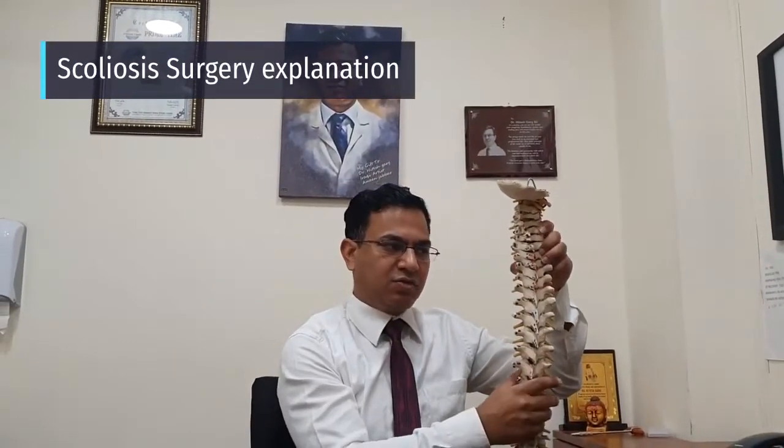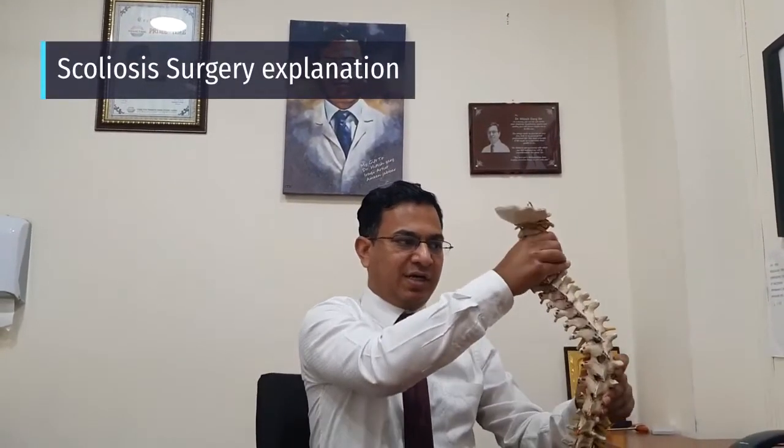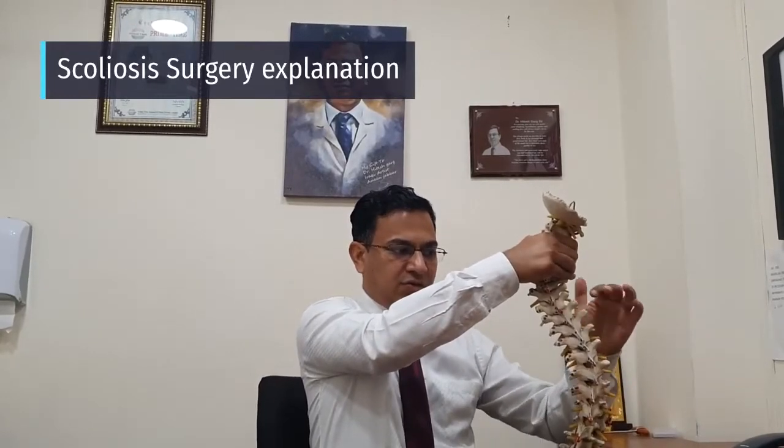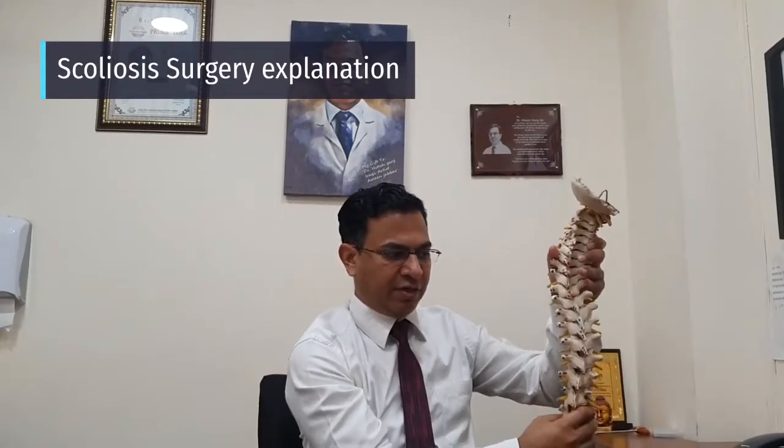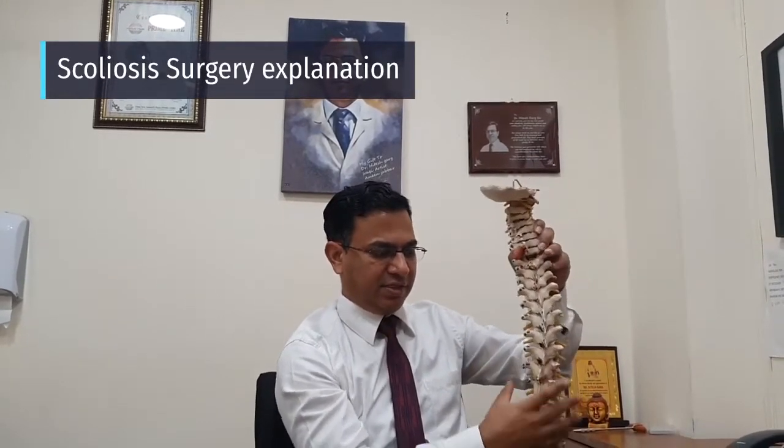Normally the spine is straight, but in scoliosis the spine gets crooked. In scoliosis surgery, we put multiple screws and connect two straight rods. When you connect the rods, the spine gets straight.